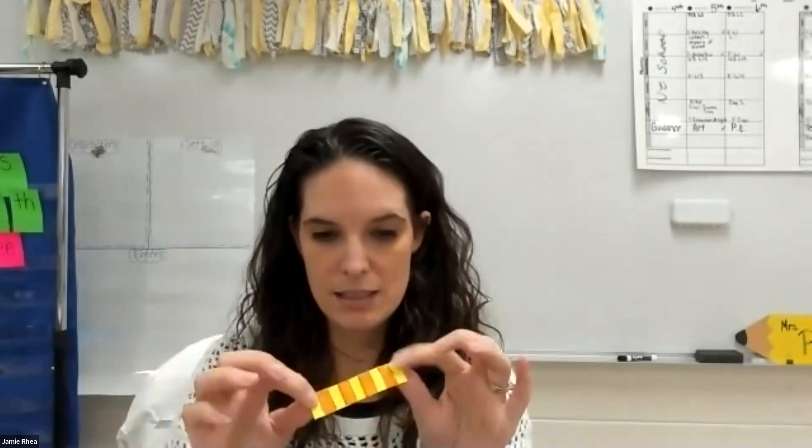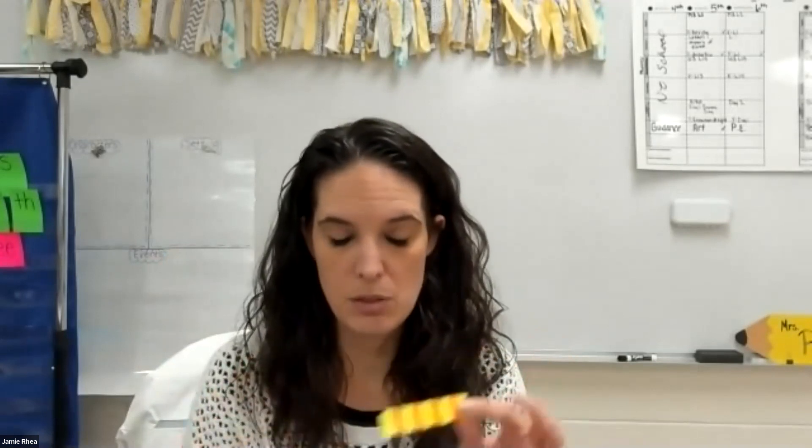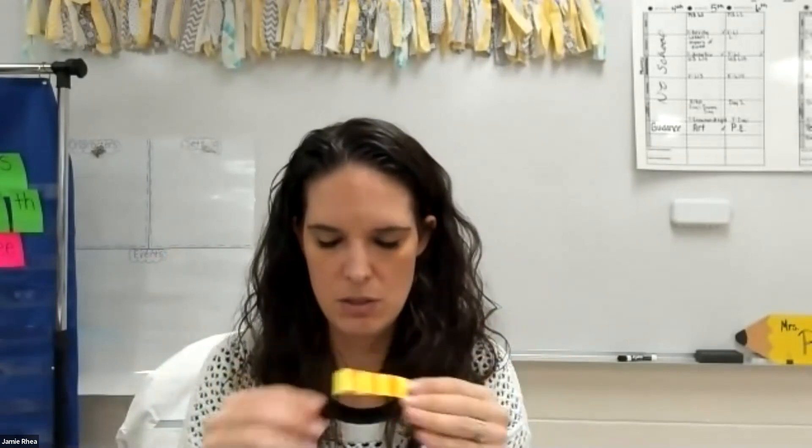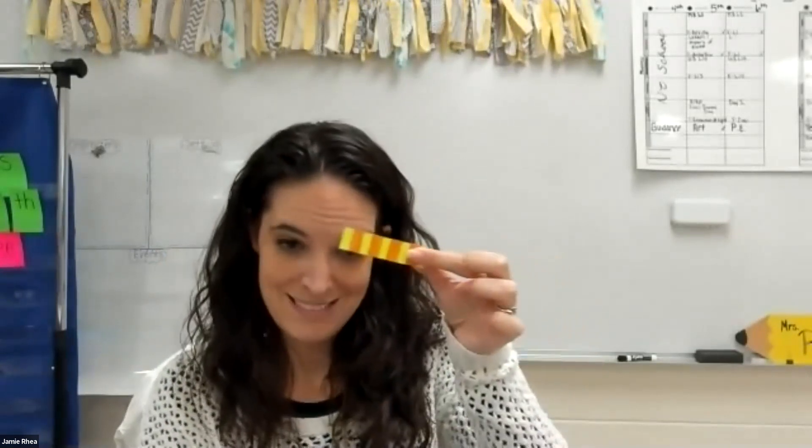Now, I didn't cut each one of these up. You can cut them up if you want to and make each one. It's up to you. If you want to leave it like that, you can do that too. So instead of using these, you can use these. So let's go ahead and get started with our lesson today, and I will show you what we're going to do.